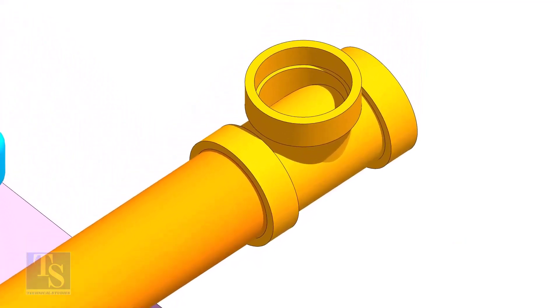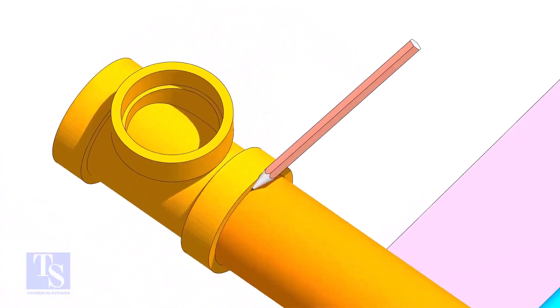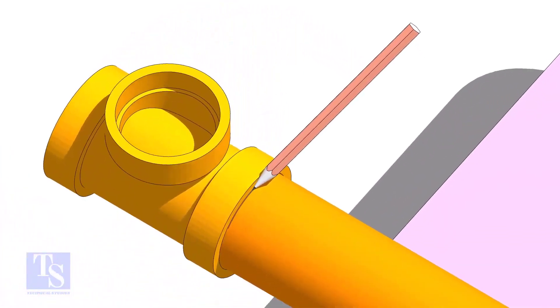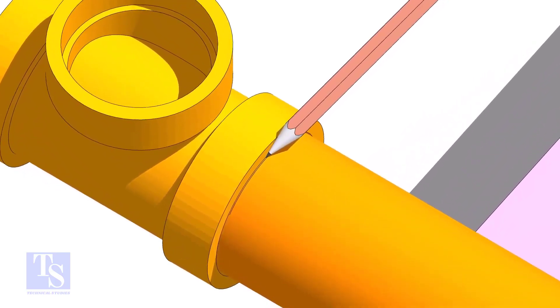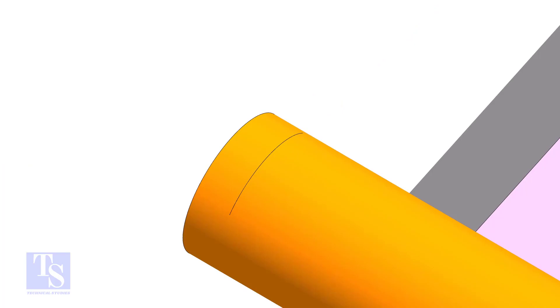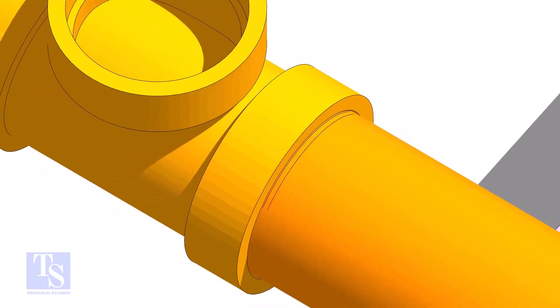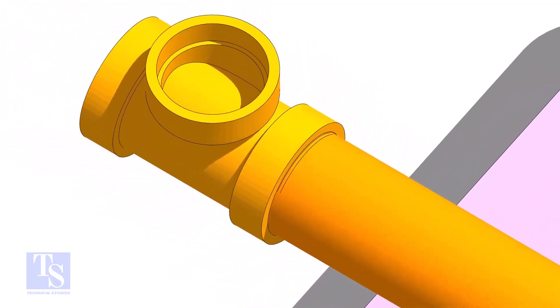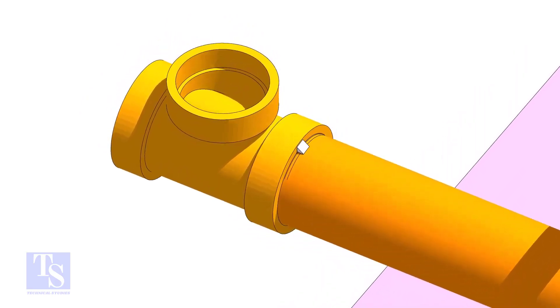Hold the T firmly and straight, and mark a line on the pipe as shown. Then move the T away and mark another line approximately 1.5mm away from the first line. Put the T on the second line and make a small tack weld on the top side as shown.